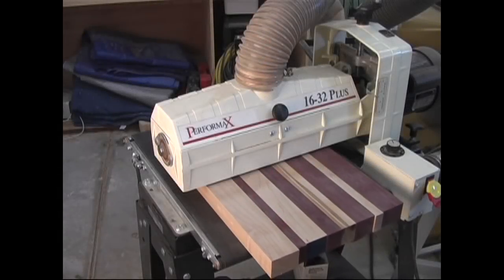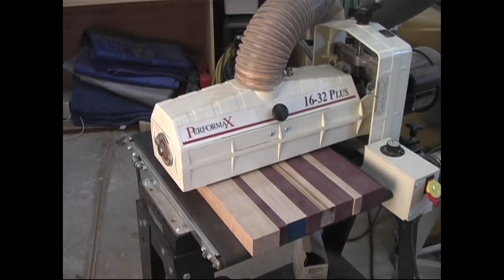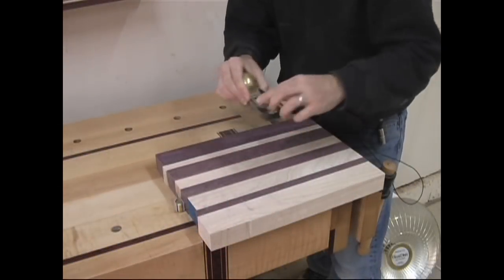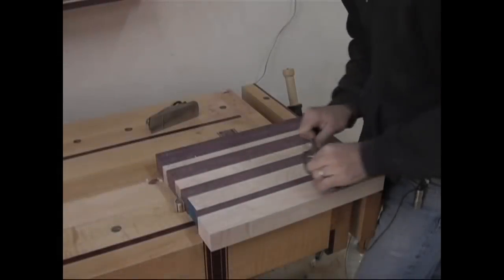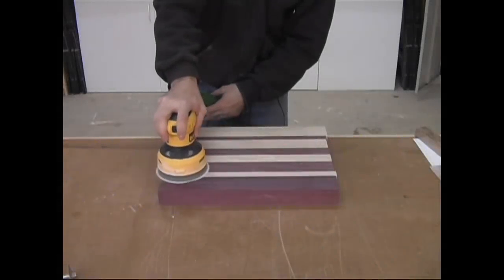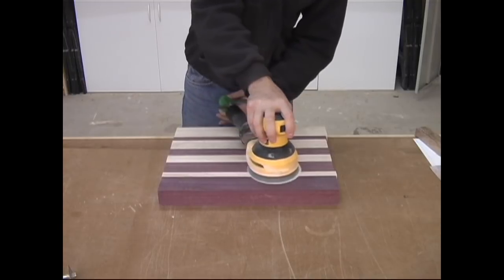To flatten the glued-up board, I prefer to use my planer or my drum sander, but you could just as easily use a block plane, a scraper, or a random orbit sander. Just make sure you get a nice, flat surface.